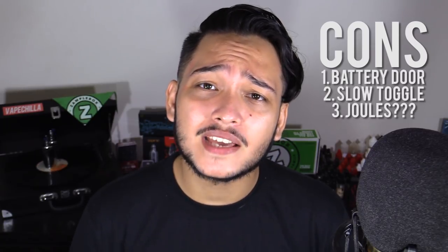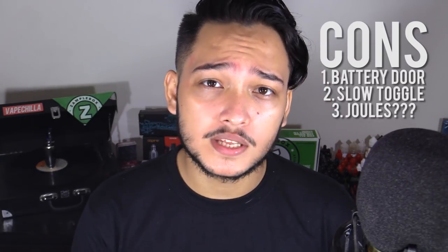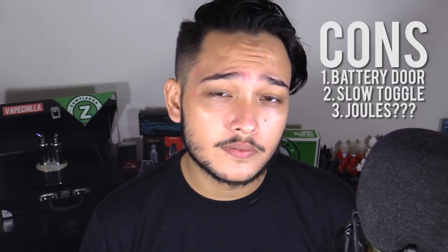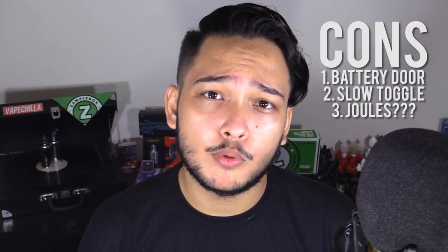I started at 10 watts and ended at 48. Number three, why joules? It just makes no sense. The formula for joules is power times time, so a three-second drag at 100 watts would be 300 joules. But why do we need to know this? And it's not even accurate — I took a 1.1-second drag at 100 watts, which should be 110 joules, but it told me 146. That's 132 watts, not 100 watts. I feel like V mode was the whole selling point of this mod, and I was quite disappointed with it.